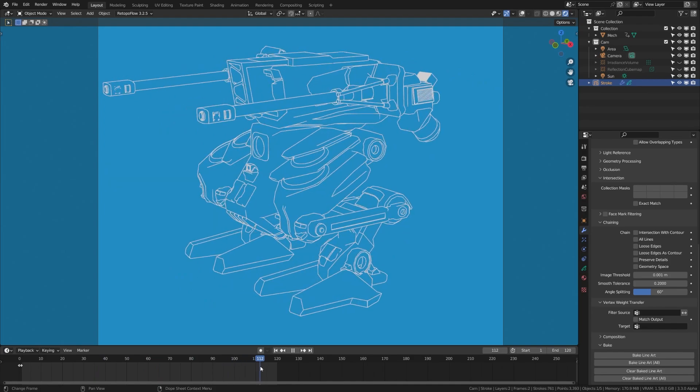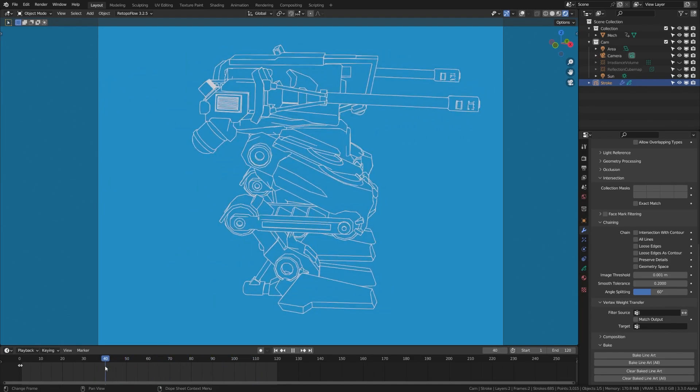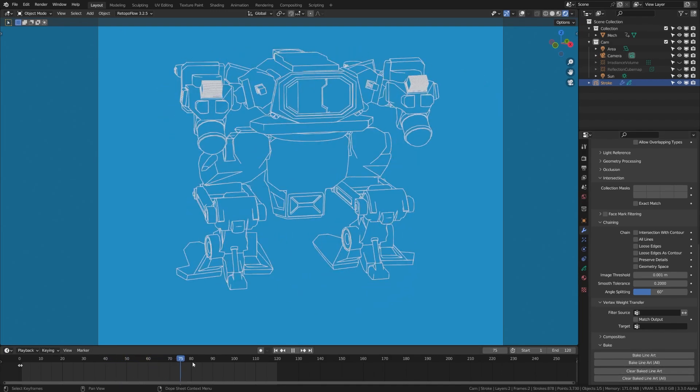And if you're still struggling to run this in the viewport, they do have the option down here in the modifier to bake the line art, which will make it run much faster and smoother for you as well.